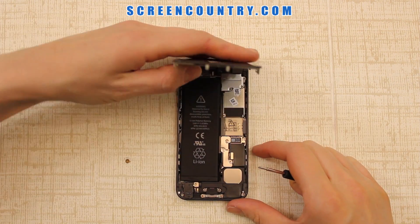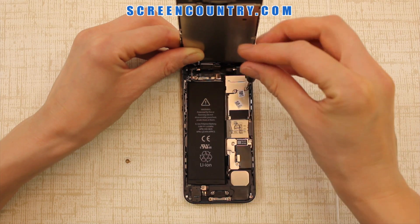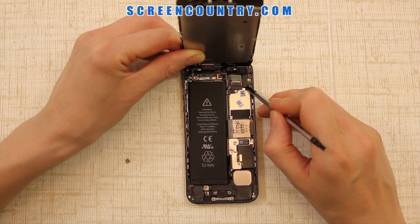Now remove three tiny screws holding the metal bracket. Please note that the top right screw is slightly longer than the rest. Remove the bracket and set it aside.